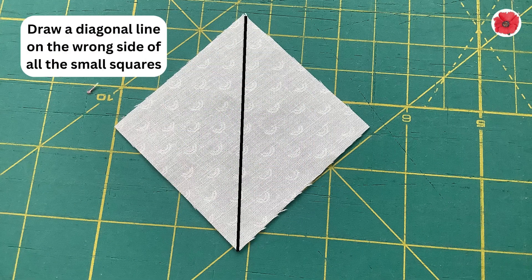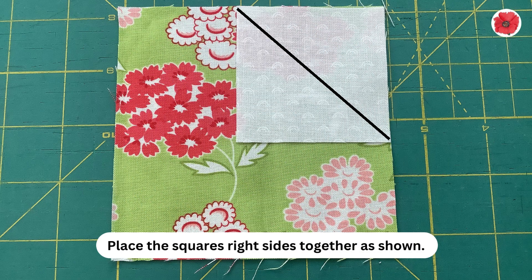Draw a diagonal line on the wrong side of all the small squares. Place the squares right sides together as shown.